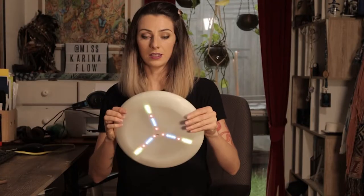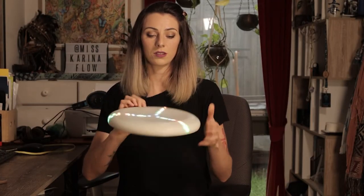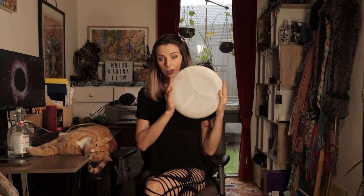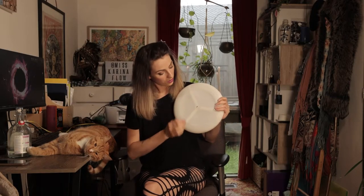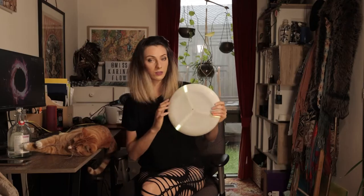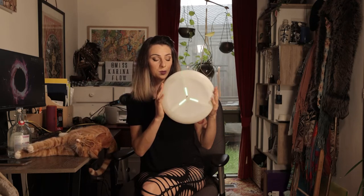It's 3D printed, it's a little bit flexible so it's not really prone to breaking. This disc can be activated through either a phone app or you can hold down this button in the middle, and it turns it on and will start the rotation of images that it's been programmed with.